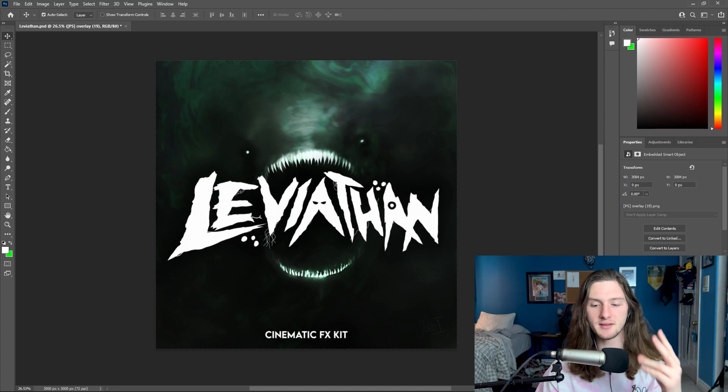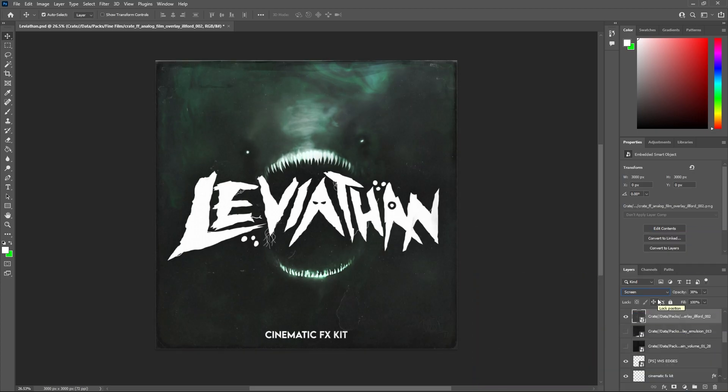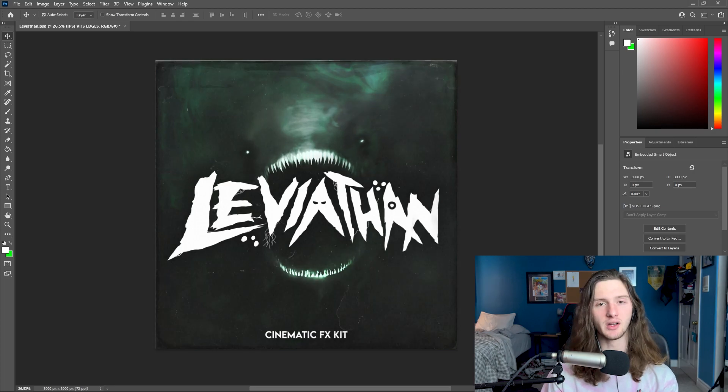I just threw down two things. The first is a VHS edges overlay, which creates a nice little border around the entire cover, and then I threw down a little analog film overlay. For the film overlay I have the blend mode on screen and the opacity at 38%, and for the VHS edges I have the blend mode on multiply and the opacity at 100%. So this is what it looks like without any of the overlay effects, and this is what it looks like with them.